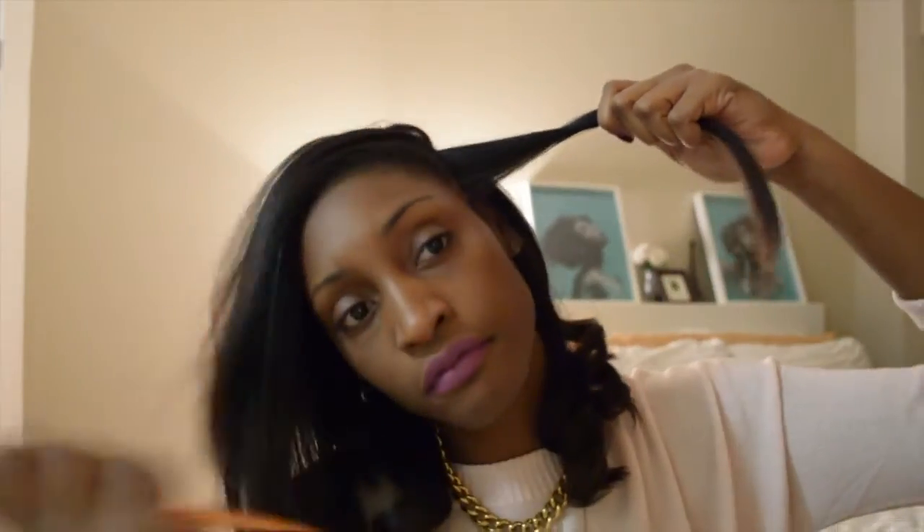Parting my hair in about small 1 inch sections and combing through with my rat tail comb. Again, going in really close to my root, twirling the flat iron around about 1 or 2 times depending on how spirally you would like it, and then just pulling the flat iron through as smoothly as I can to create a really nice spiral.